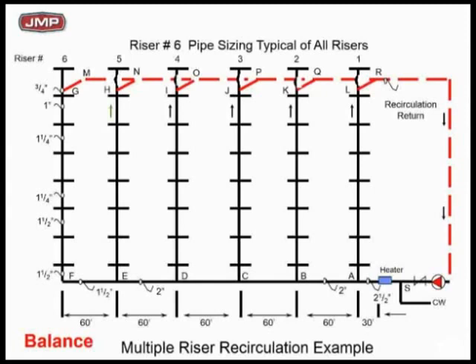With direct return and no balancing, if you moved out to the left to risers 3, 4, 5, and 6, the people on riser 6 in the morning could not get hot water — it took a long, long time. The poor person on riser 6 in the top room was the last person in the hotel to get hot water. That's the free hotel room they gave me — at the very top of riser 6, where the owner said, 'It's a free room, Chris, but you've got to take a shower at 2:30 in the morning.'